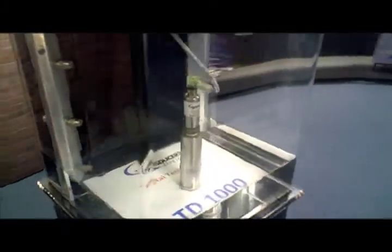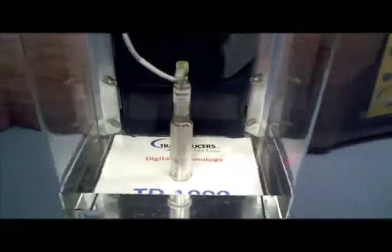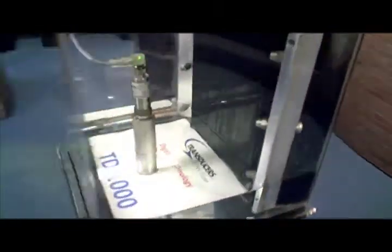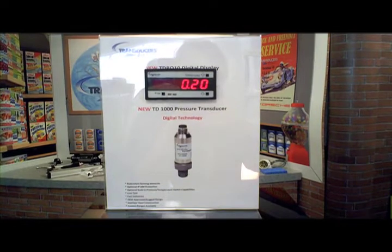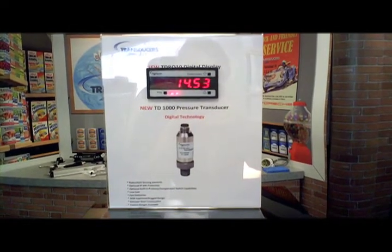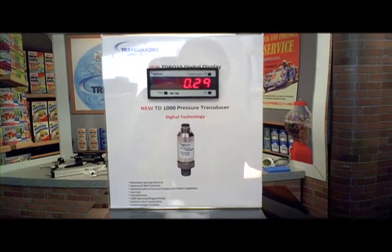An industry first is the wide operating temperature range of the TD-1000. The TD-1000 operates accurately in temperature ranges where competitive units barely function. This is important for applications involving extreme high or low temperatures.